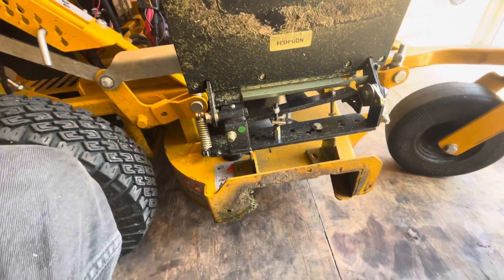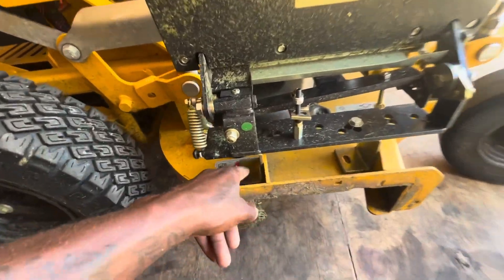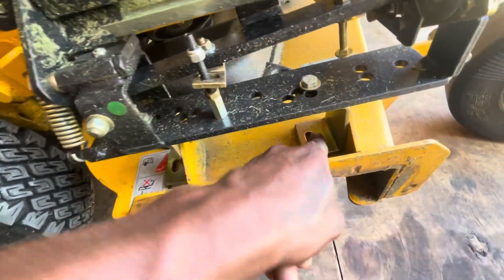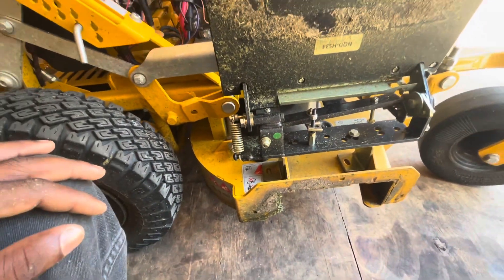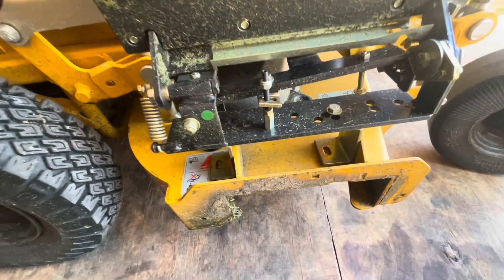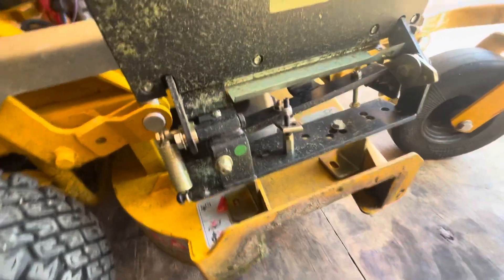The instructions say to drill holes in your deck. Now, I'm not doing that. I'm not drilling a hole in my deck if I can see a way around it. So I found a way around it.